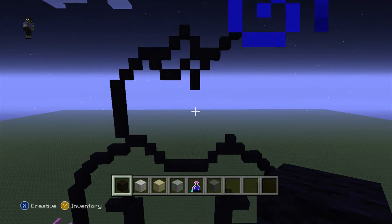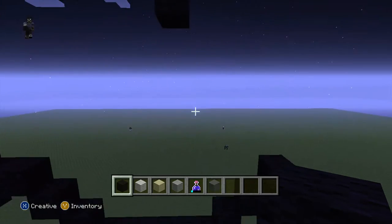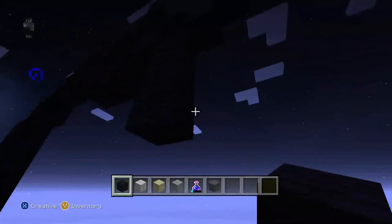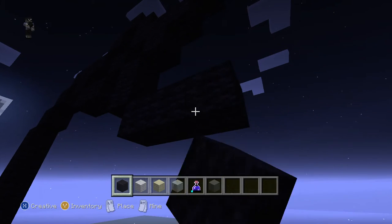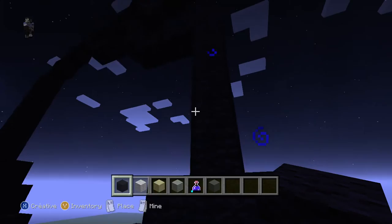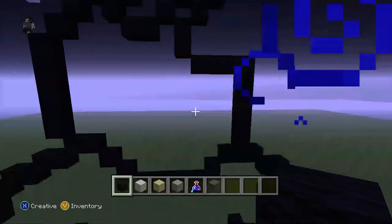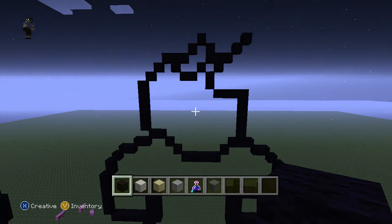Pause now if you want to, let's carry on. So come here, do 1, 2, 3, then connect that together. So we have this part done. If you do want to pause now - it's very, very hard.